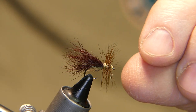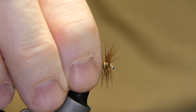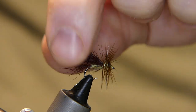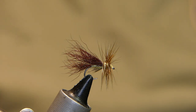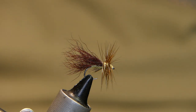All right, hope you like this video and hope you like this fly. Take it out on the water and let me know how you do. I test every fly that I show you — I want it to be a good fly for you. Hope you enjoy. Cheers, stay safe out there, and we'll see you next time.